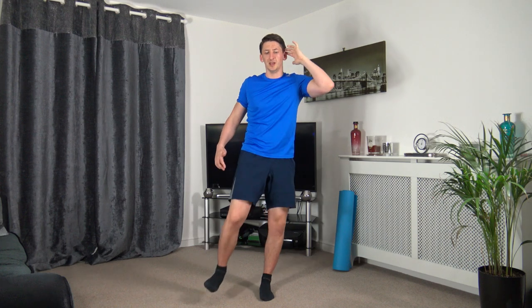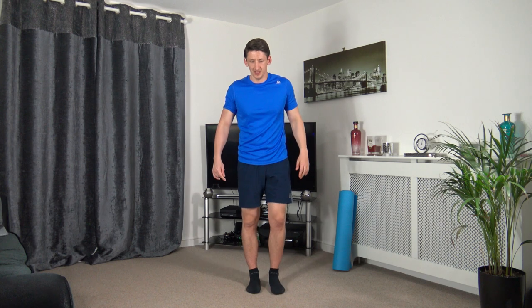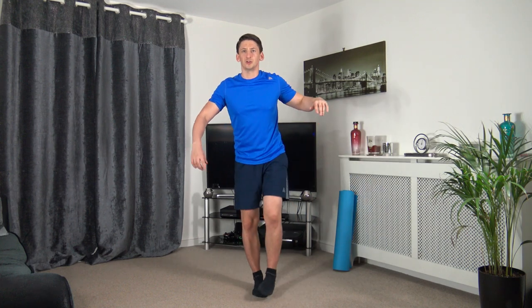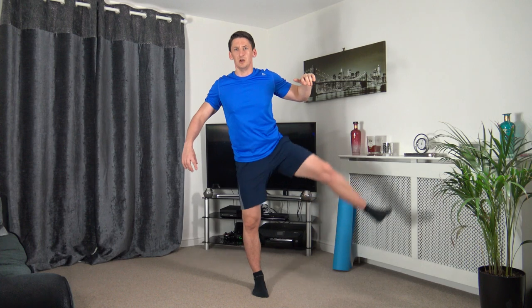Two more exercises left — sweep it across and sweep it up. Three, two, one — come across and sweep it up. Try to lift the leg higher than before. I'm trying to see if I can get higher than my radiator cover — there we go! Three, two, one.